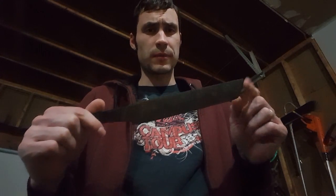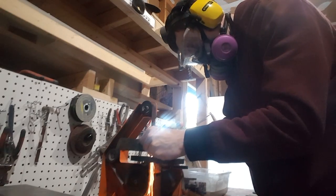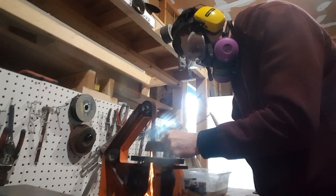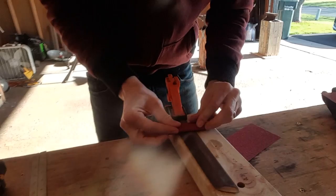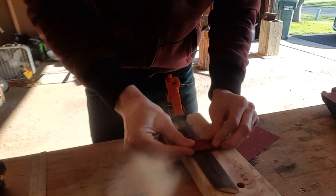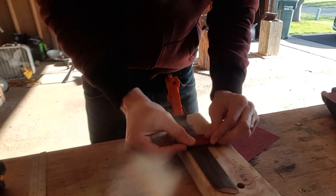Now that the blade is tempered I'm going to clean it back up again with the grinder. It's now time for the funnest part — hand sanding. I was obviously joking about that last part. Hand sanding is by far the worst part of knife making.